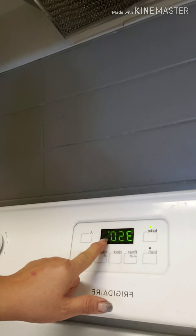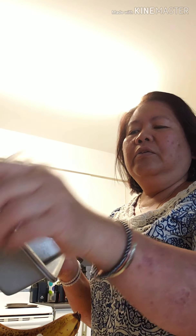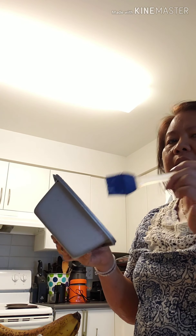Preheat to 350 degrees. Then we have to butter or oil the pan — whatever oil you prefer. I use coconut oil since this is dairy-free. Just brush your pan with it and set it aside.